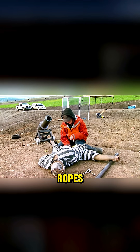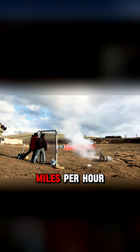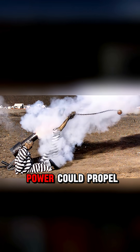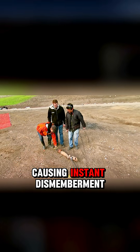Kerry replaced the metal joints with ropes to simulate human resistance. In this test, the dummy's leg flew at 200 miles per hour, surpassing the fence. The conclusion was clear: although the cannon's power could propel a human, the body's tissues would not withstand such force, causing instant dismemberment.